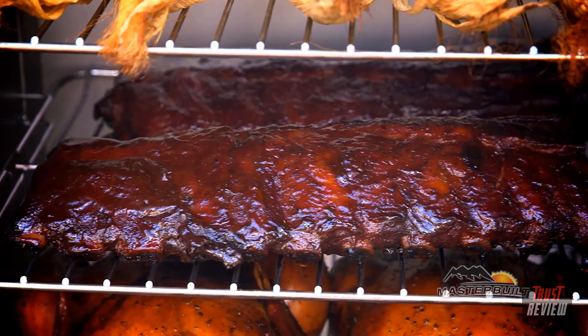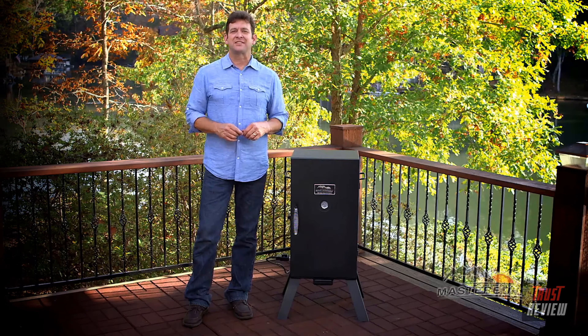For the person who wants the ease of electricity when smoking without making a large investment, this is a great introductory smoker. Masterbuilt has made smoking simple. For more information, check us out at masterbuilt.com.